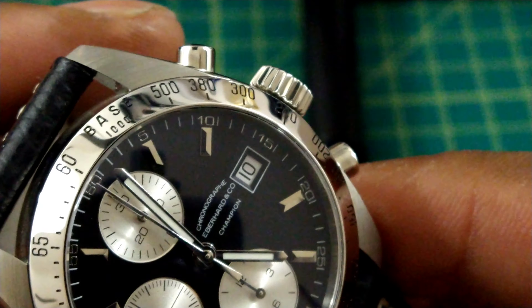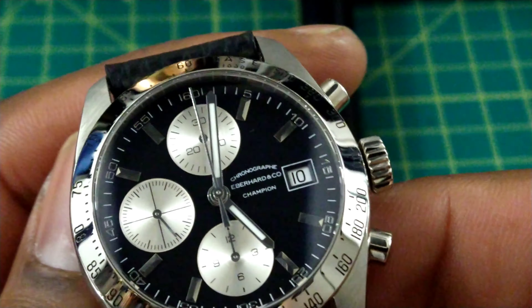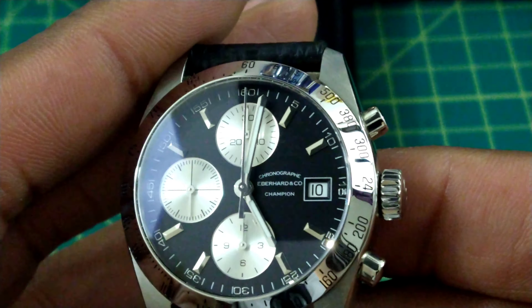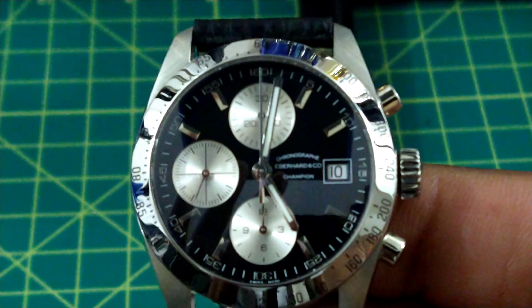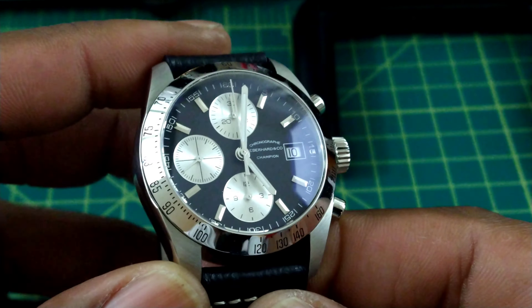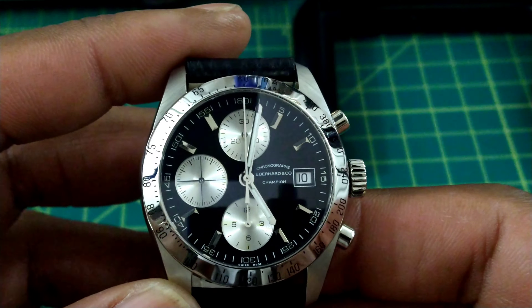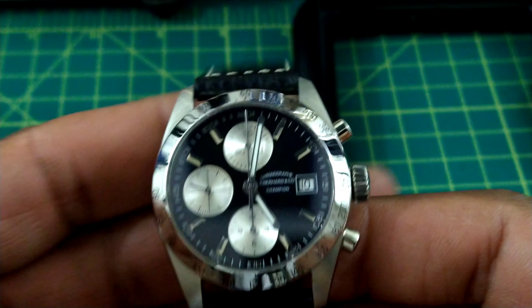There is a fully graduated bezel for the tachymeter. Three sub-dials in the panda configuration, which is black and silver. All rhodium-plated applied silver indices, rhodium-plated hands with lume, and a chronograph seconds hand that is just a needle style.